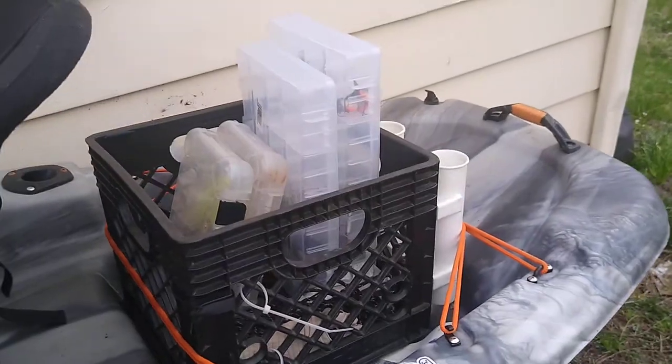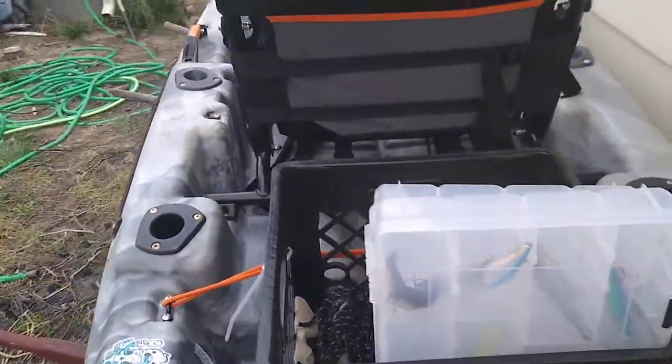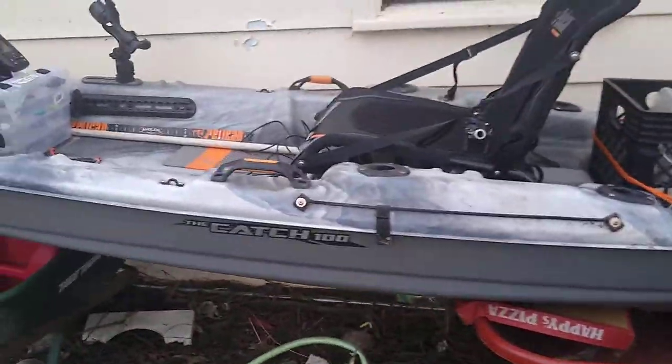Standard milk crate, three rod holder — nothing super tech, nothing fancy. Standard Pelican seat. Love it. I don't run with too much crazy stuff going on.